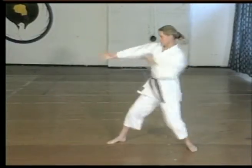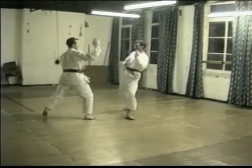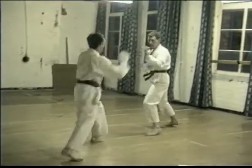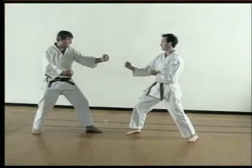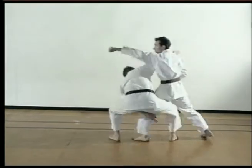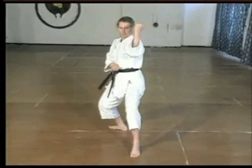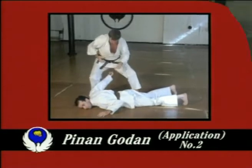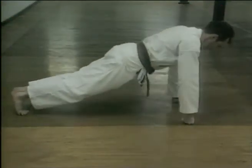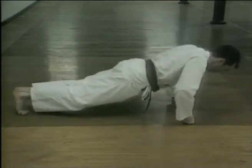Be sure to acquire the correct rhythm of the kata. Kata! Kata! Kata! Kata! Kata! Kata!